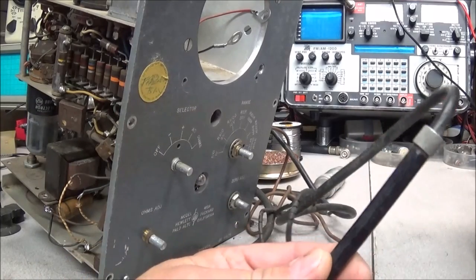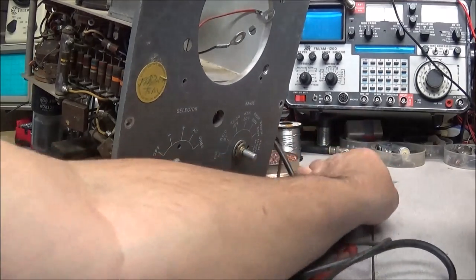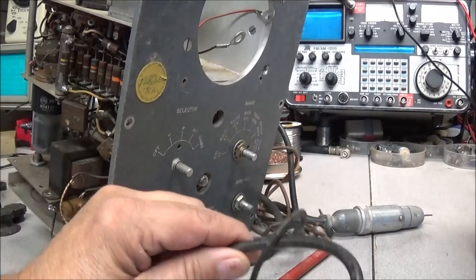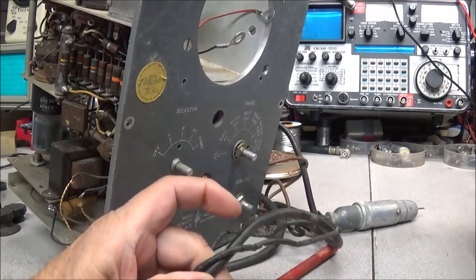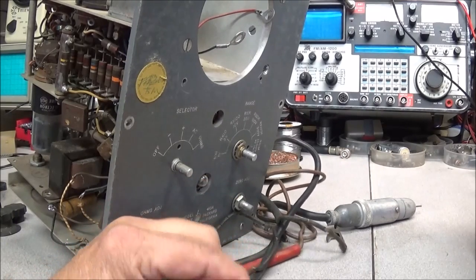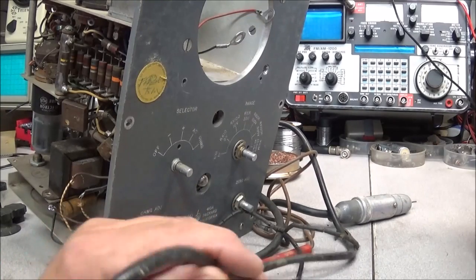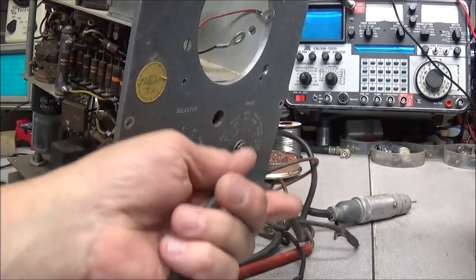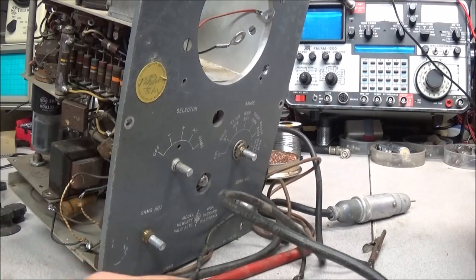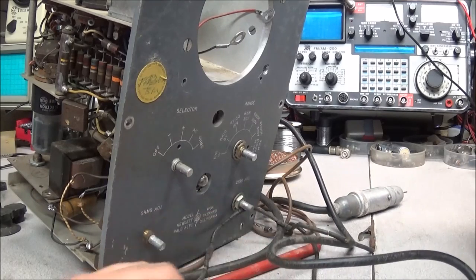The DC probe and AC probe use double-shielded cable. The cable is not in bad shape — I might be able to clean it up. It's a little bit stiff, but after we put some dressing on it, maybe it'll free back up and be alright to use. If not, I'm going to have to go online and see if I can find a few feet of this double-shielded cable.